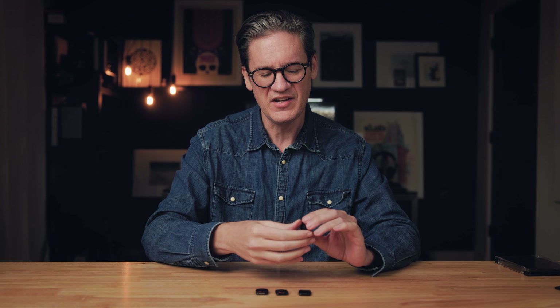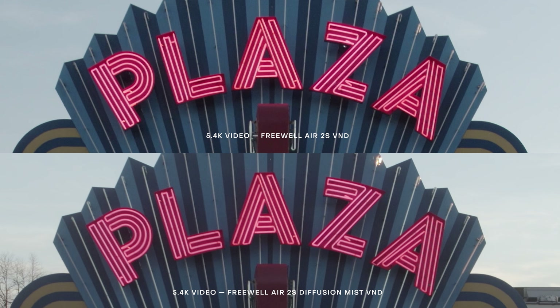Freewell does sell weaker density solid NDs separately — ND4, ND8, ND16, ND32 — similar to what DJI sells, but only individually, not as a bundle. I'd love to see Freewell offer a pack of solid NDs at a discount. I'd also love to see a standalone diffusion mist filter with no darkening — just a general diffusion mist you could use for video when you don't need to reduce exposure, and possibly for still photography, since I often find myself pulling down the clarity slider in post on Air 2S RAW images to take off some of that digital edge and sharpening.